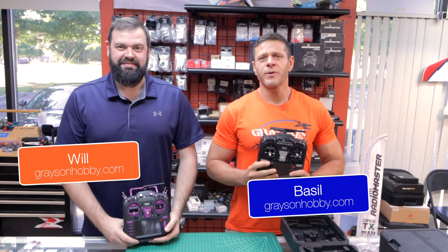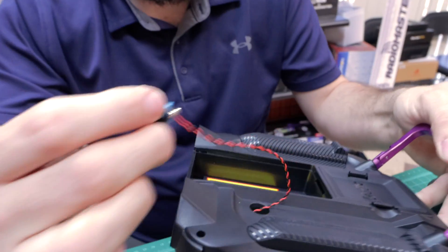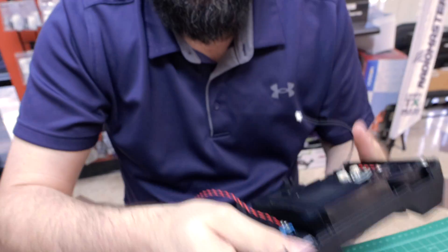Ladies and gentlemen, Basil and Will with Grayson Javi, and today we are going to show you how to physically add another switch to your RadioMaster TX16 Mark II.